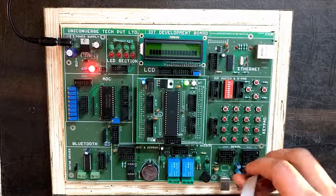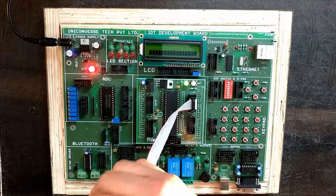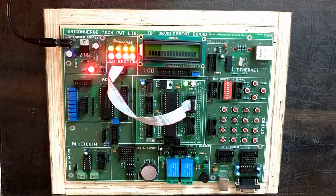Now interface the daughter board with the LED section using a 10-pin FRC connector. You can see that the code is running. Thank you.